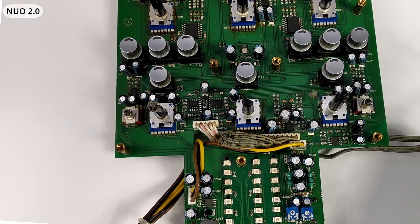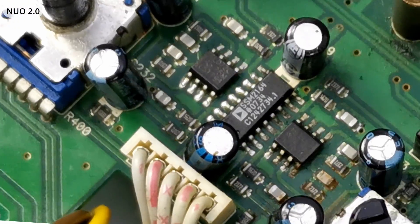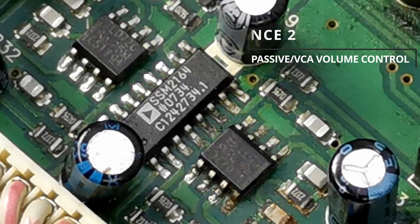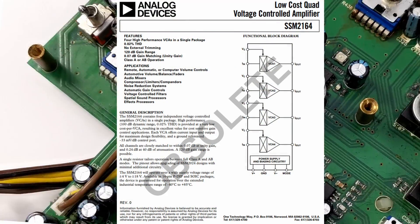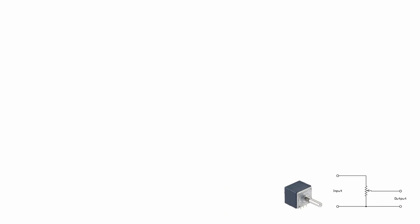What was also removed in Worm 2 is VCA channel volume control — I briefly described this concept in the Xone 92 video. Channel volume in Nuo 2.0 is controlled by an Analog Devices VCA chip, while volume control in Worm 2 simply uses a stereo potentiometer and can be classified as passive.